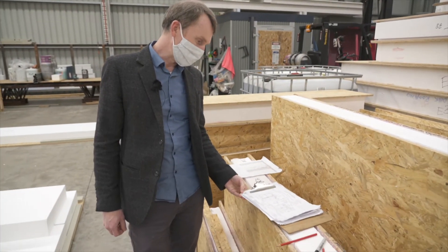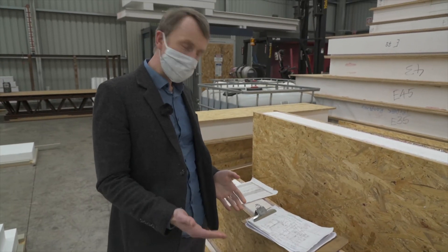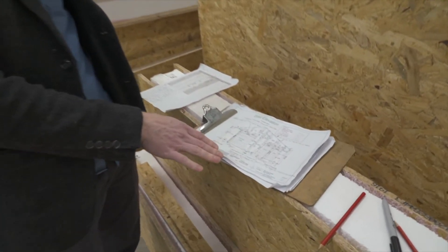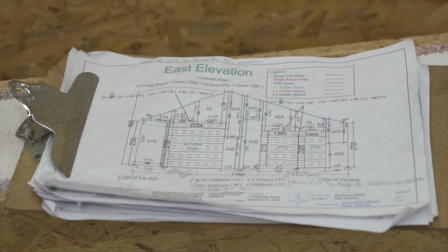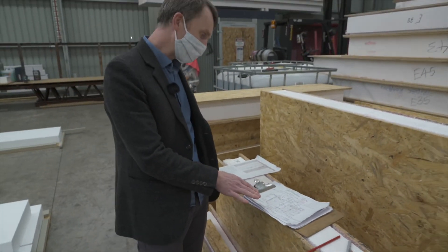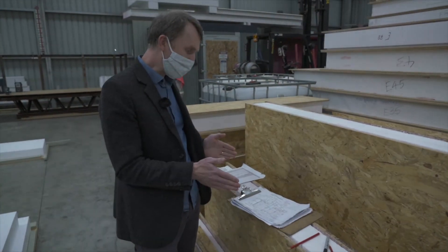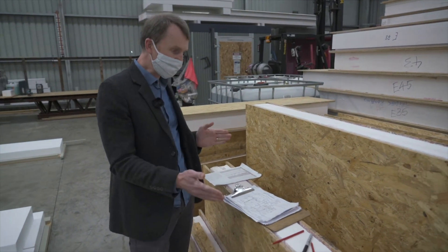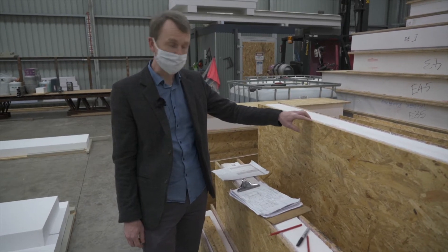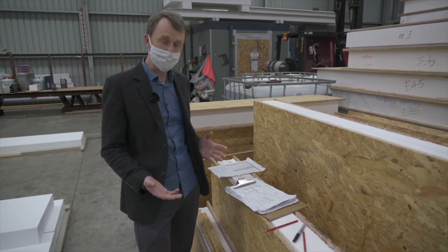This is an example of the shop drawings — the diagrams they use to actually manufacture the panels. All the different elements are colour coded so we can see where top plates are going, where bottom plates are going, where other vertical timber members are going, and the dimensions of the panel. Ideally panel widths are suited to the OSB sheet sizes, which are 1200mm wide, so minimising waste is also very important.